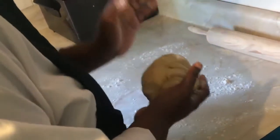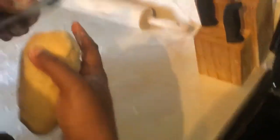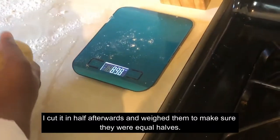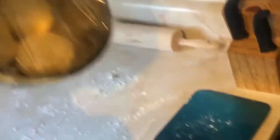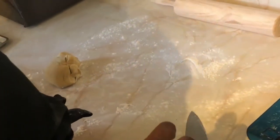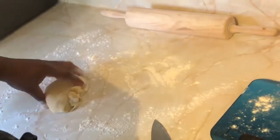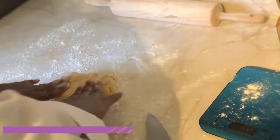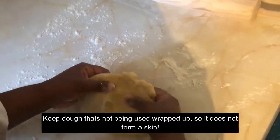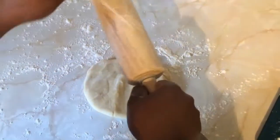We're back — the dough has rested for an hour. I'm going to weigh out my dough; we have a whole bunch to go through. I'll keep flour on hand whenever I'm working with the dough. I'm going to flatten it out — this is half of one batch. Then I'll put flour on my rolling pin and roll it out.